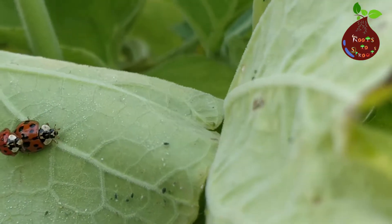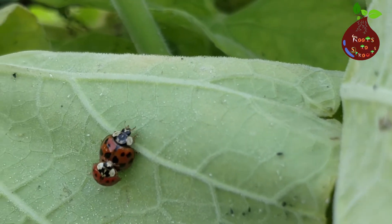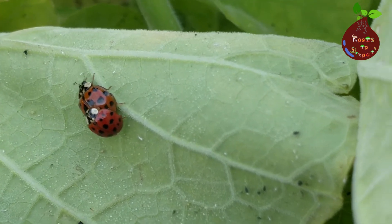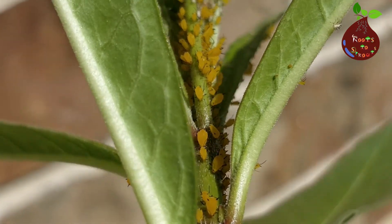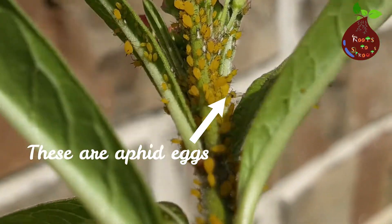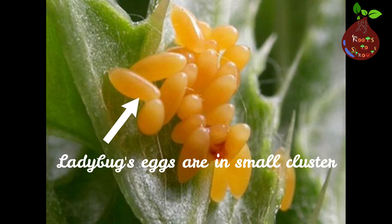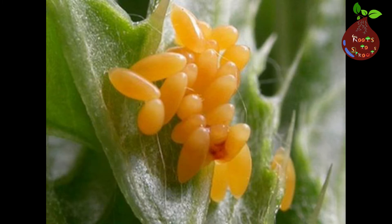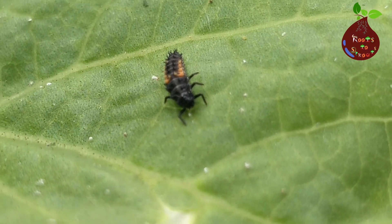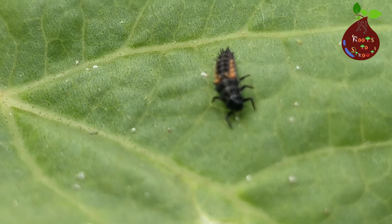After a few days we saw ladybugs lay eggs on the leaf. Ladybug eggs are yellow and tiny, so some people get confused between aphid eggs and ladybug eggs because they are identical. This is the ladybug egg. When a ladybug egg hatches, you should expect an alligator-shaped larvae. This is what a ladybug looks like before its adult stage.